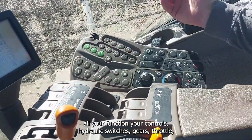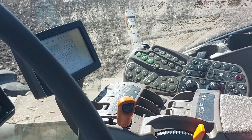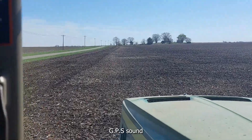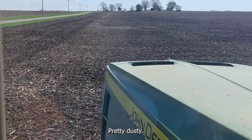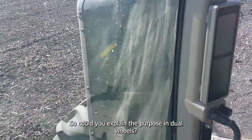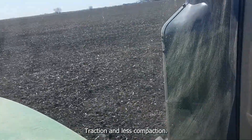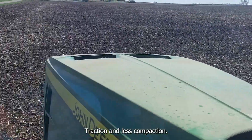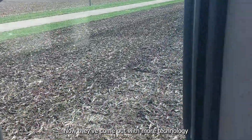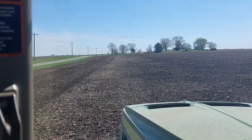Here are all your functions for controls — hydraulic switches, gears, throttle, radios. It's pretty dusty so all the dust is sticking to the windows. On the dual wheels, the purpose is traction and less compaction. Valiant came out with a plant tractor with LSW tires, and that's even better for compaction. Tracks are even better than anything.